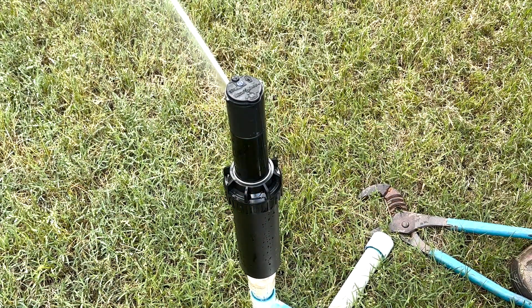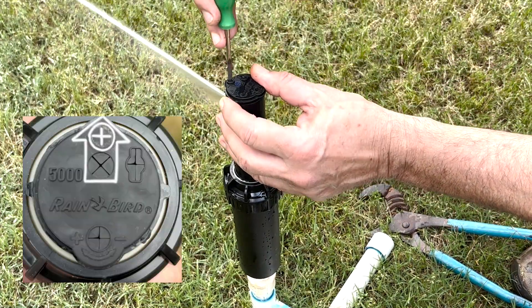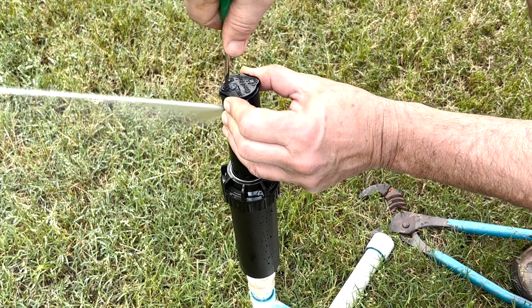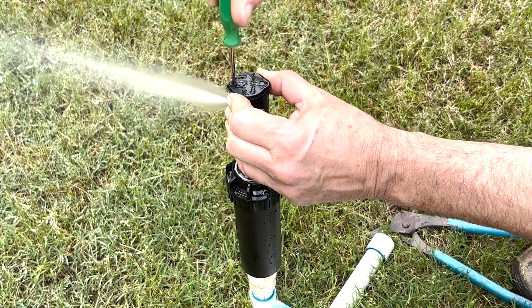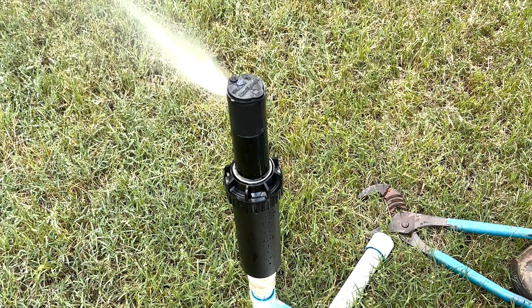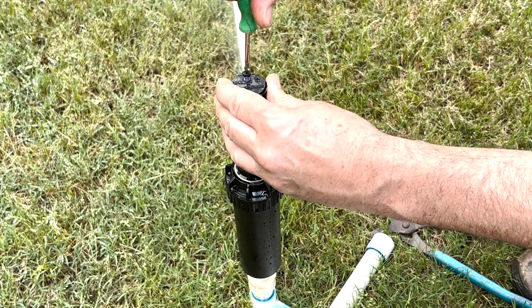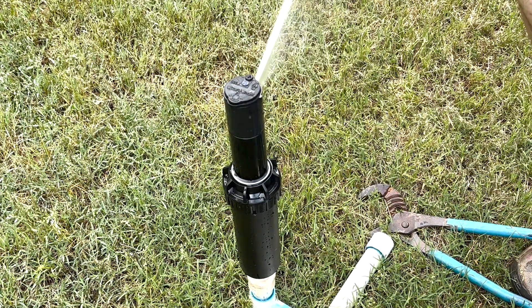Now let's change the radius — how far the stream is spraying out. We take the end of our Rain Bird tool and put it down in that nub until we feel it seat on top of the screw. As you start to screw the nozzle retention screw down, at some point it's going to impede the flow of the water and start to flatten out the stream and shorten it. Here we see it flattened out — it's probably a good 8 to 10 feet shorter in radius. We can take it right back out, but when undoing the screw, don't take it so far out that the nozzle pops out. The nozzle retention screw needs to grab the top of the nozzle a little bit to hold it in.